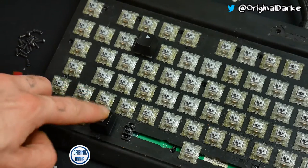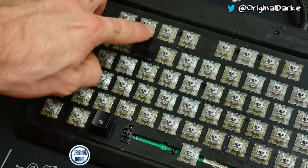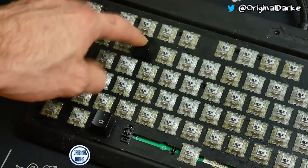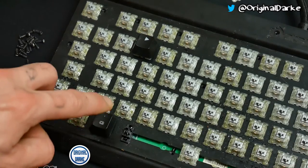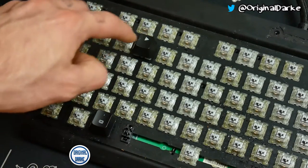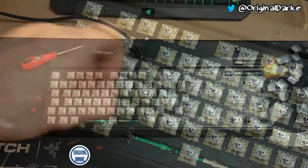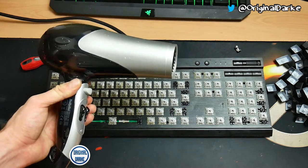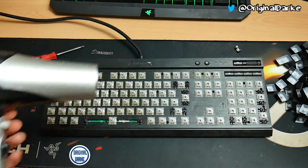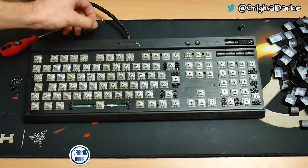Hello guys and welcome back to another video. Today we have my sticky keyboard, which I accidentally spilled Lucozade on. I'm actually gonna run this under cold water today and you'll see at the end of the video if it actually works or not. I've actually tried to use a hairdryer but it just makes the switches a lot more sticky, so that's out the window.